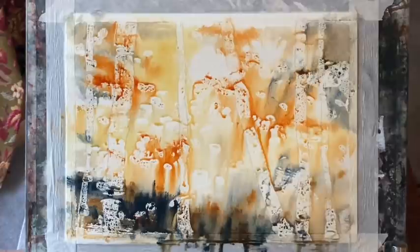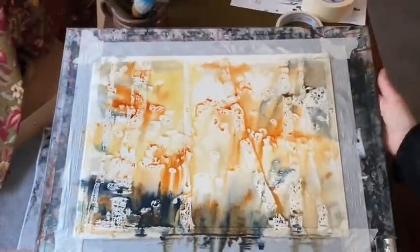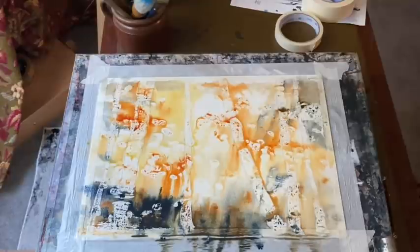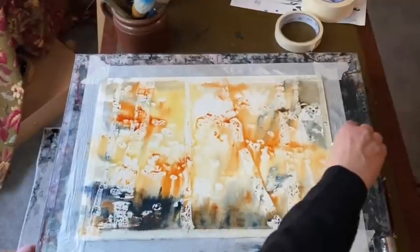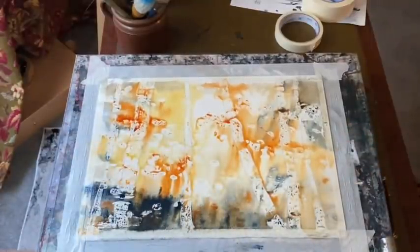If I let it dry flat then the paint will stop running down the page. If I kept it at this angle the paint would eventually more or less run off, so I've laid my board flat and I'm just going to mop up any excess liquid and water across the bottom before I let that dry.